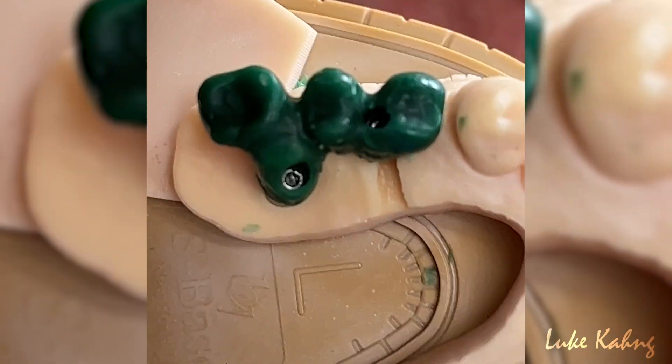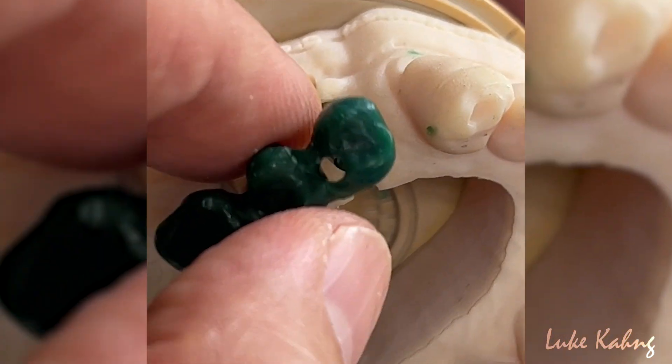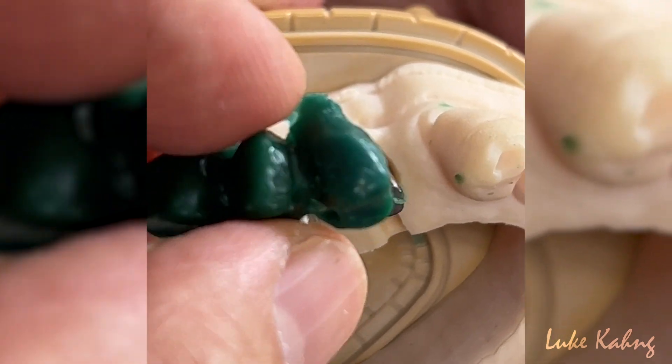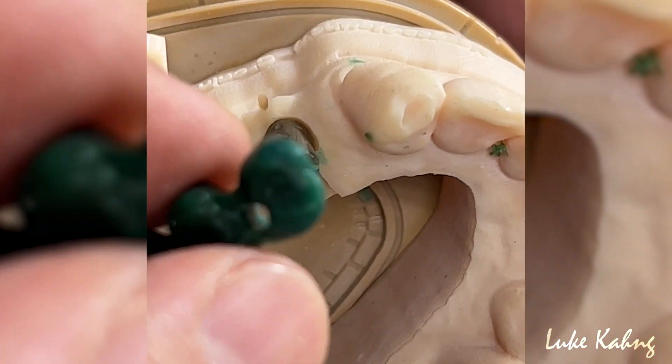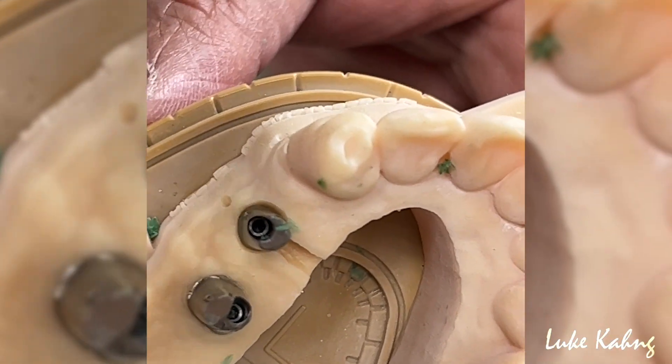So what I'm going to do — we have to make the frame on top of here. And then after casting, we're going to make another three-unit bridge on top of that and cement together, so total three pieces, and then we make one piece.